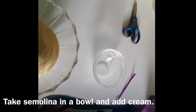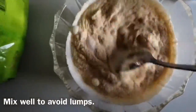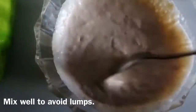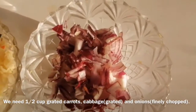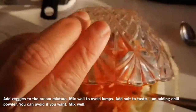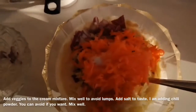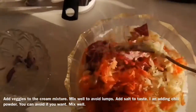Mix properly. Now it is time to add vegetables — I am using grated carrot, grated cabbage, and finely chopped onions. Add all these ingredients in the sooji and cream, and mix properly. Add half a spoon of salt; I am adding a little chilli powder — you can avoid it if you want. Mix well all these ingredients.